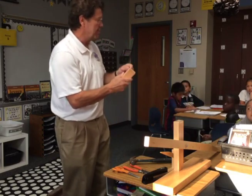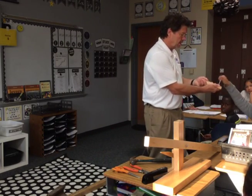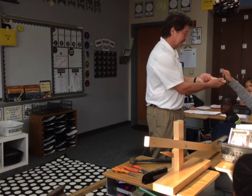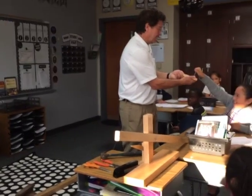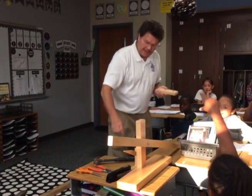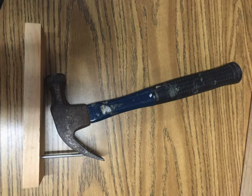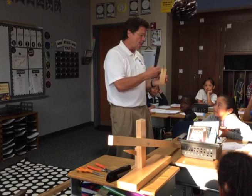Would you pull this nail out of here with your finger? Go ahead. Come on. Pull. Pull. Pull. Stop. That's kind of hard to do, isn't it? But let's use a lever. This is a hammer, but most kids don't know the back of this claw is called a lever.